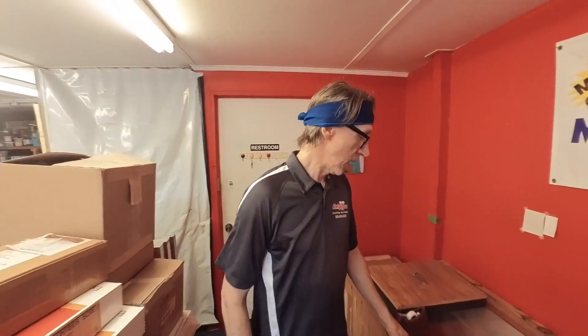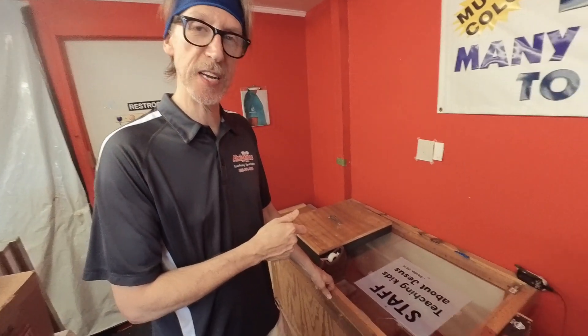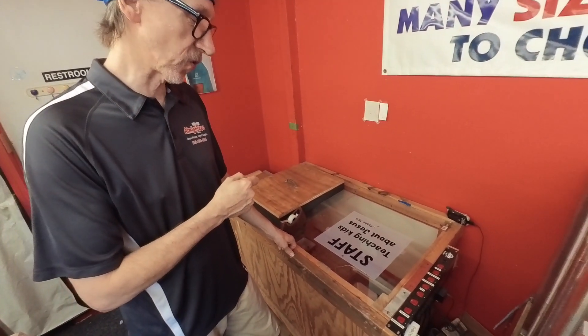What are you up to? I was actually thinking about trying to burn this separation not using the exposure unit but actually using the Sun. You can do that? Well, we're getting ready to find out. Let's try it.